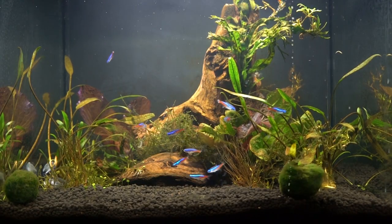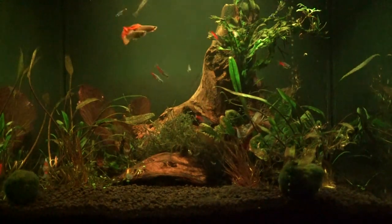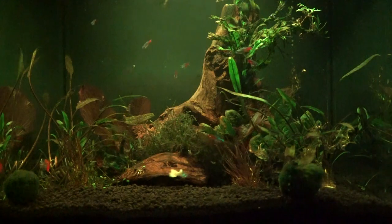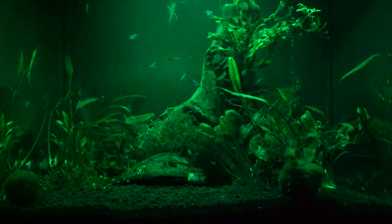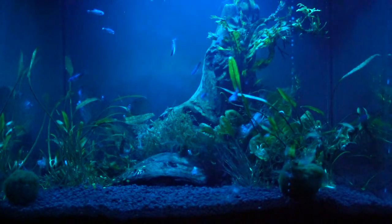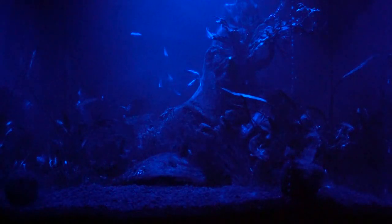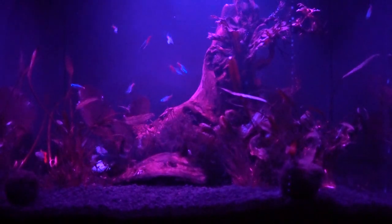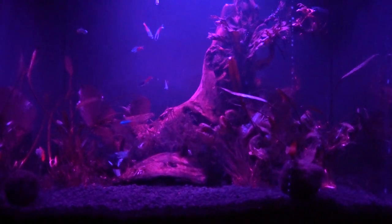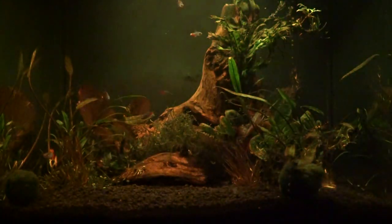The tank also has a lot of other colors to choose from. There's a setting that cycles through all types of different colors — purple, blue, greens, reds, just about everything — which is a really neat setting. And of course, any setting you like you can just leave it on that color, whether green, red, or any other color. The remote has tons of different settings you can use.